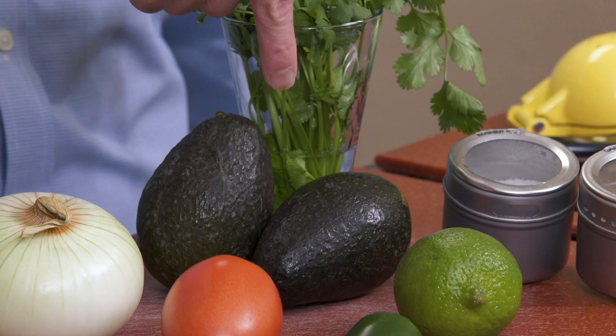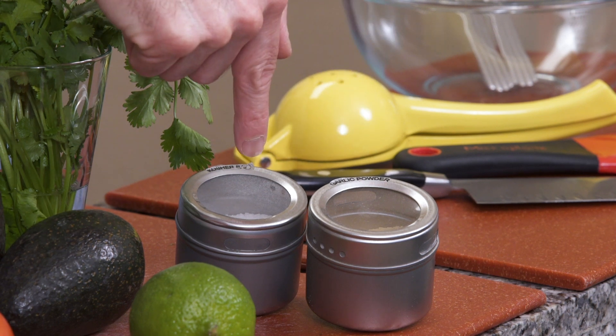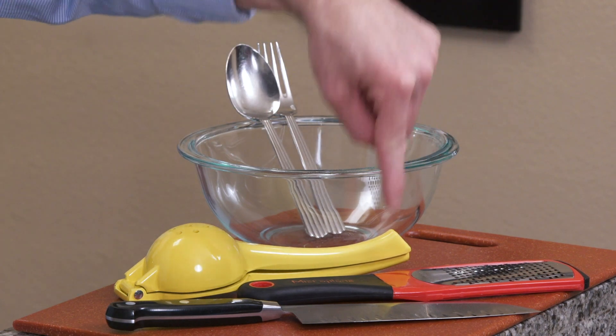So what you're going to need are avocados, cilantro, an onion, tomato, jalapeño — which is optional — a lime, garlic powder, and salt. You'll also need a mixing bowl, a fork and spoon, a juicer — which is optional — a zester — which is optional — and a sharp knife.